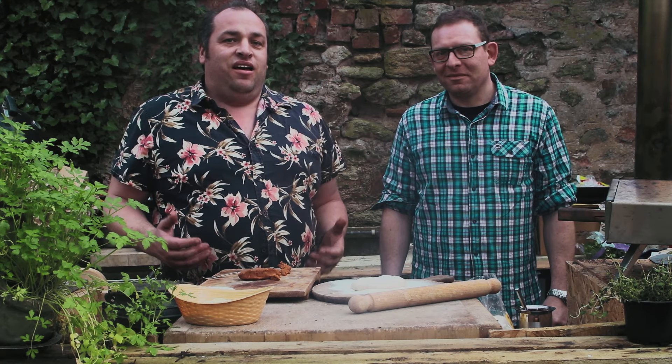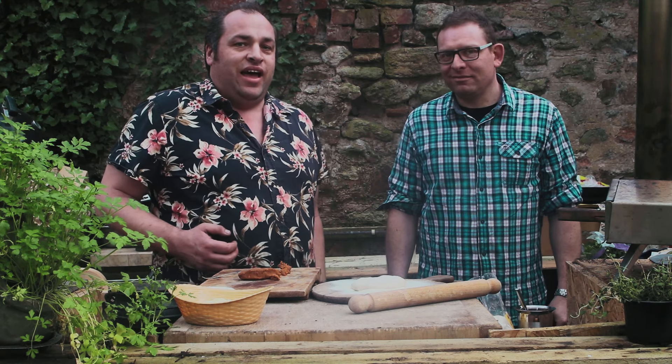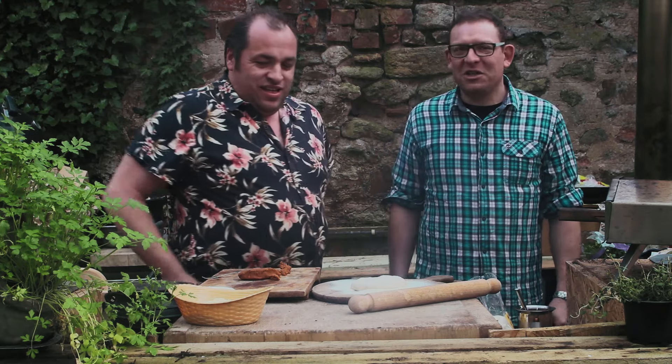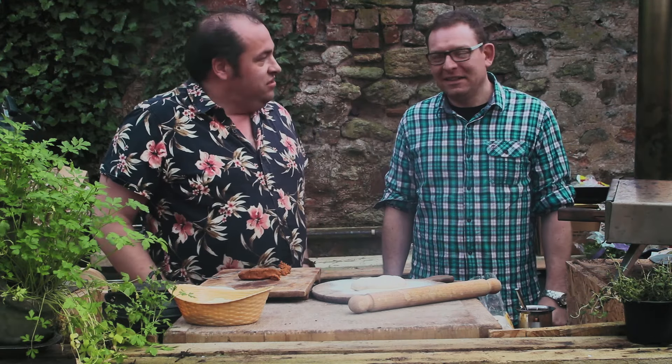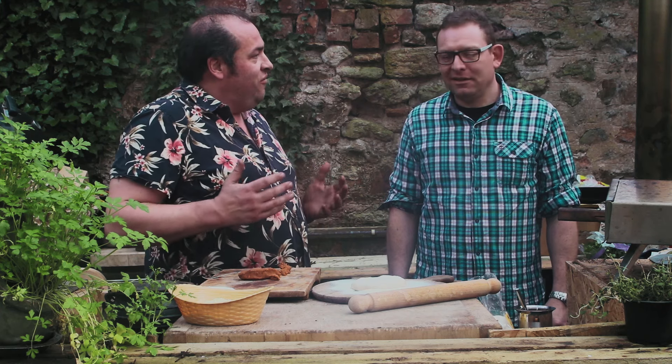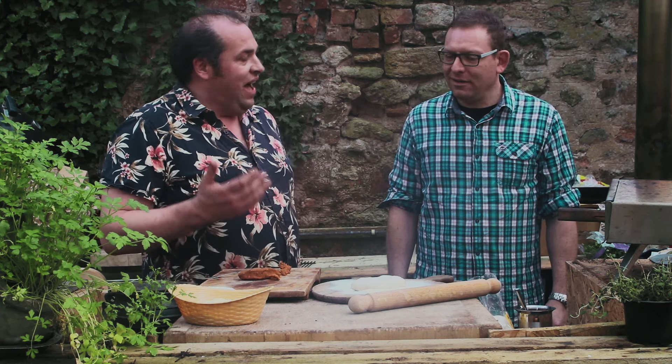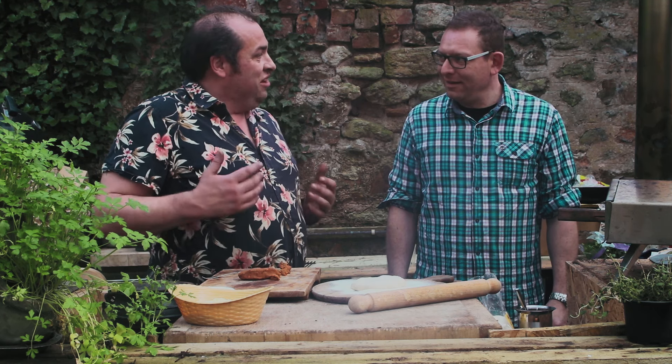Hi folks, it's Marcus here at Countrywood Smoke HQ and today I've got my neighbor and good friend Dan. Hi Dan, how you doing mate? Thank you for inviting us along. So today Dan we're going to cook one of our favorite pizzas. We've cooked this together before and we really enjoy it — it's going to be a really good pizza.